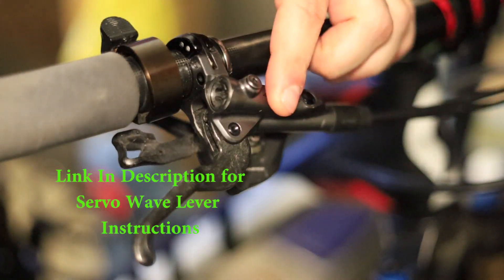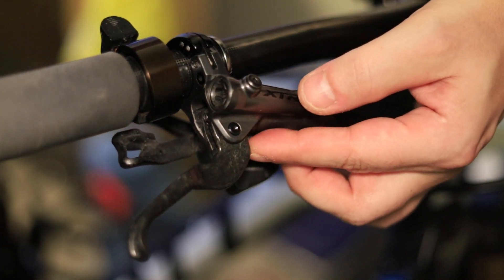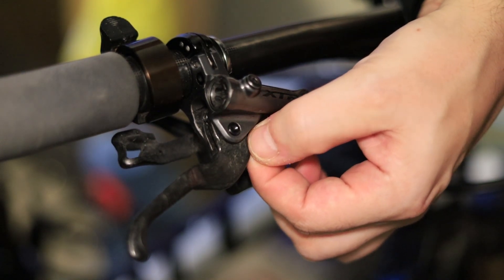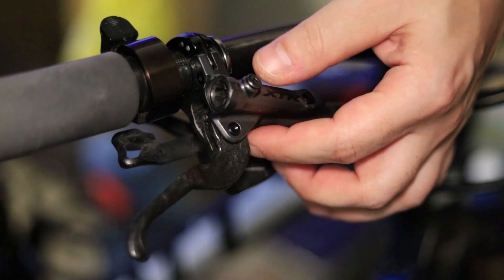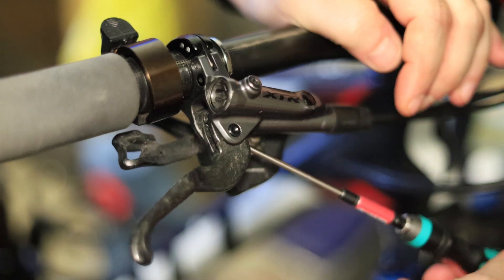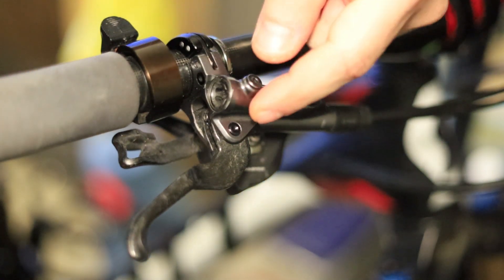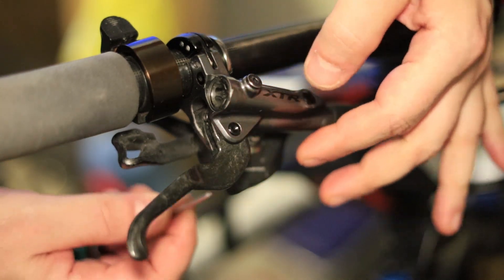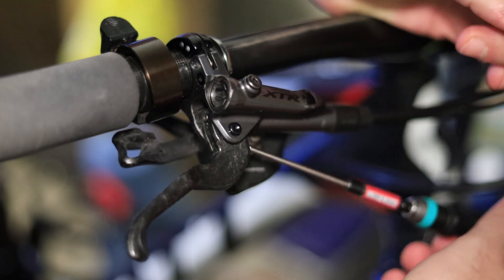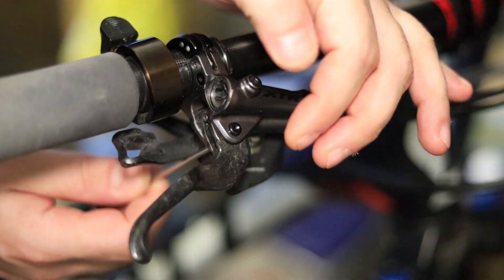On this M9000, the first thing you want to do is right here on the lever — there is a little rubber grommet that you want to pull out with a pick. It gives access to a two millimeter set screw. Loosen it about three turns and leave it in there. Next step, you want to take this pin out — push it from the bottom. If it doesn't want to come out, it means you need to loosen it a little bit more.